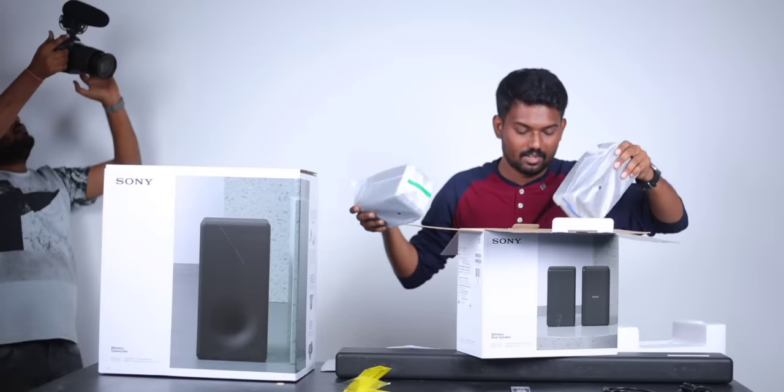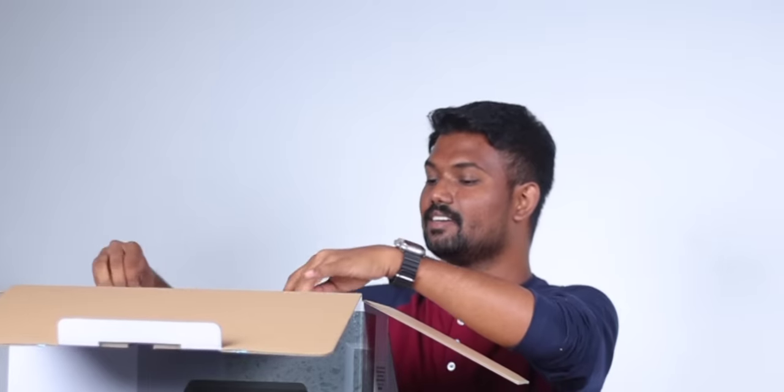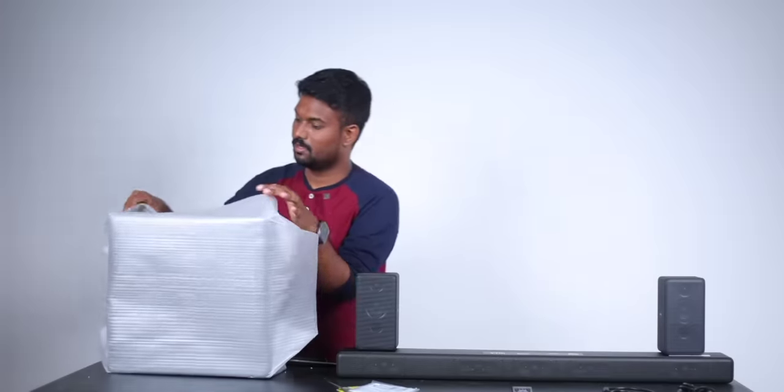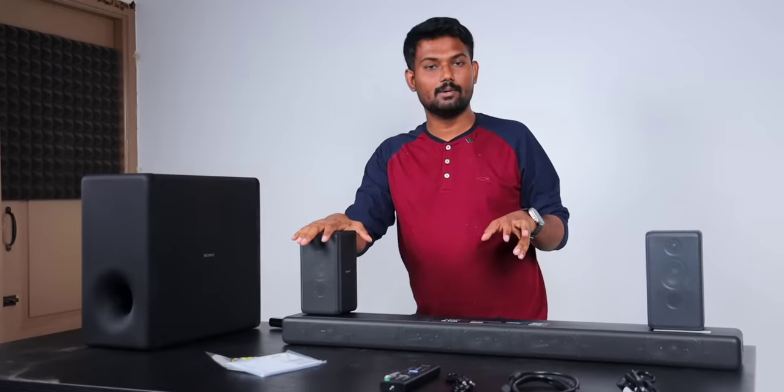These are two power cords. Here is the speaker — let's take a look. This is 200 watts. This is a setup guide. I think this is a bundle.